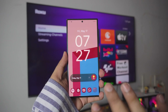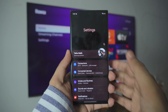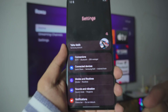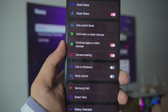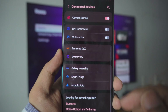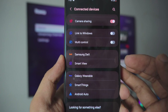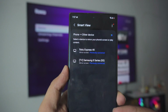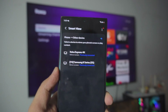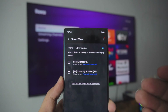The way it works is really simple. On your Samsung phone, go into the settings tab. Inside settings, there is a setting called Connected Devices — go into that. Scroll down just a tiny bit and you can see the Smart View tab right next to Samsung DeX. Just click on Smart View. It's going to automatically scan all the TVs running on the same WiFi network or hotspot.